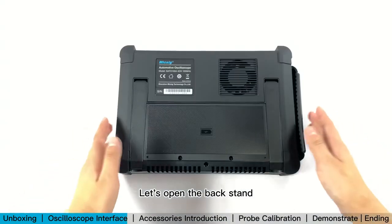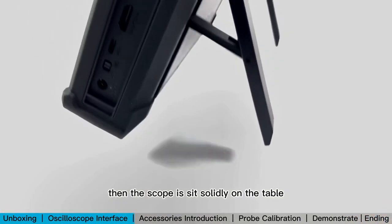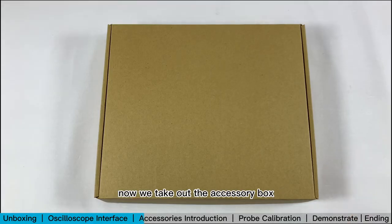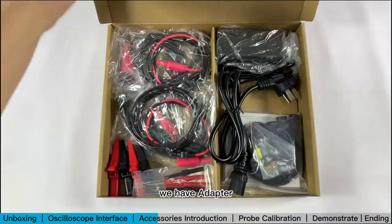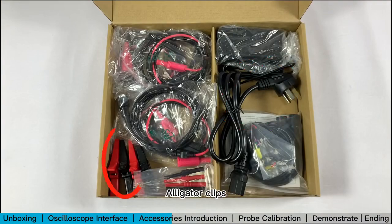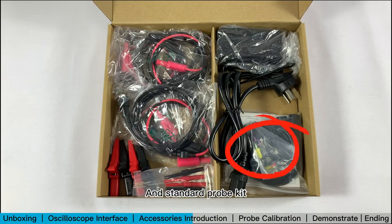Open the backstand. When you hear the click, the scope is sitting solidly on the table. Now take out the accessory box. Inside we have an adapter, power cord (localized), alligator clips, pin probe, BNC to banana cable, and a standard probe kit.